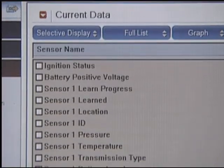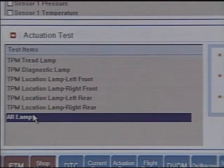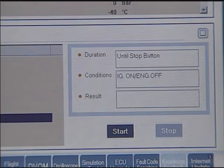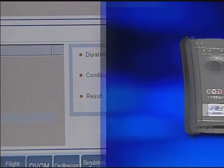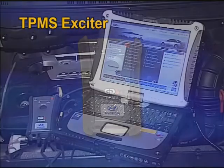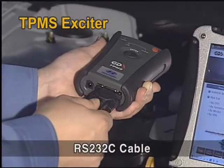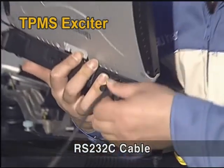You can check all sensor data and perform actuation tests using the GDS as shown in the picture. However, there is no way to check the sensor output data directly because the pressure sensor has no wire connection. The TPMS exciter has been developed to read the sensor output value directly or register the sensor ID easily via wireless communication. It must be connected to the GDS via RS232C cable for proper usage.